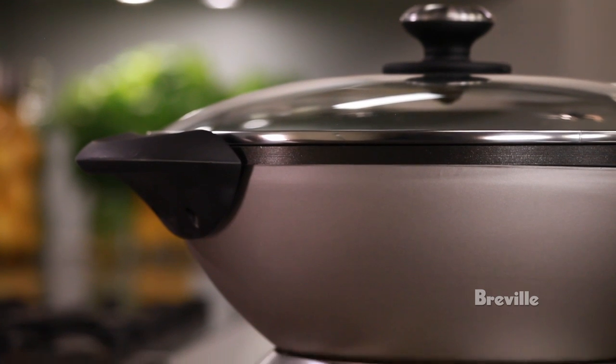The high wall 8-quart capacity is ideal for stir-fries, steaming, braising, and shallow frying.